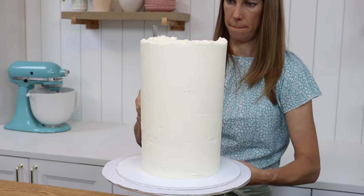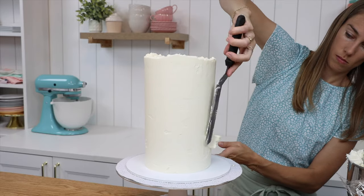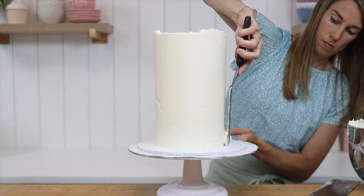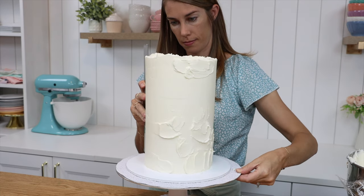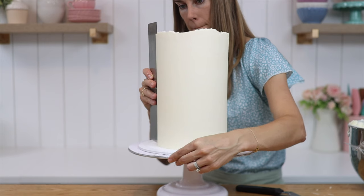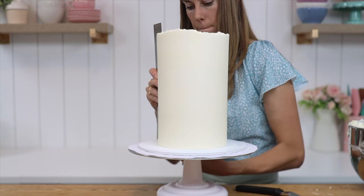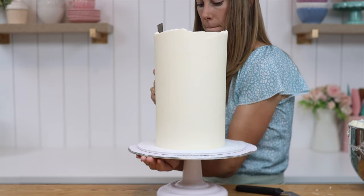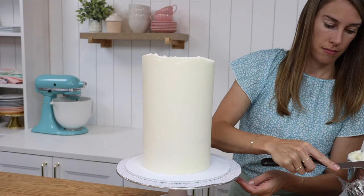Just like when you're frosting any other cake, after a few scrapes around the cake, spread some more frosting over any indents or areas you need to touch up, then scrape around again until the frosting is really smooth. You can see that this cake comb is as tall as the cake — actually a little bit taller — and that's ideal because with each scrape you're smoothing the entire side surface, which gives you the straightest sides and the smoothest results.